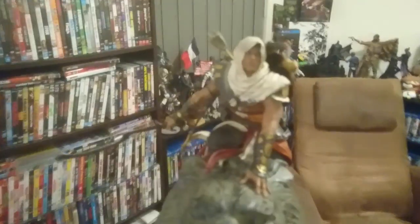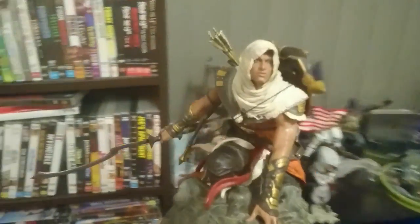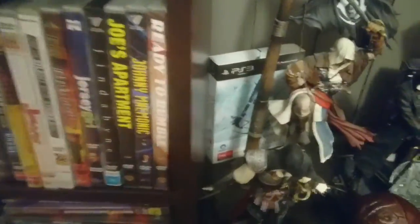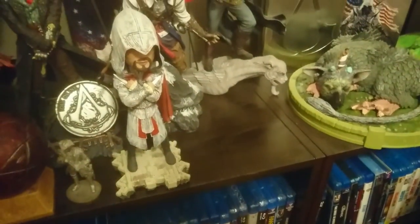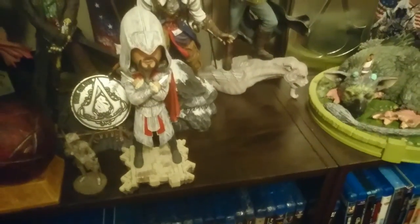Okay guys, that was the Assassin's Creed Origins collector's edition unboxing. Stay tuned for many more videos here on Nick Haynes World, and now we'll return to the scheduled programming. Let's look for a spot to put this guy — let's have a look over the Assassin's Creed area. I wonder if I've got a spot to put this. Oh look, right there — it looks like it's just been made for it!